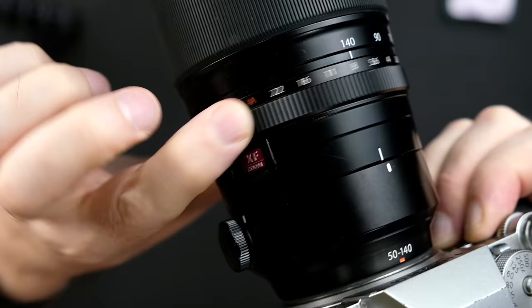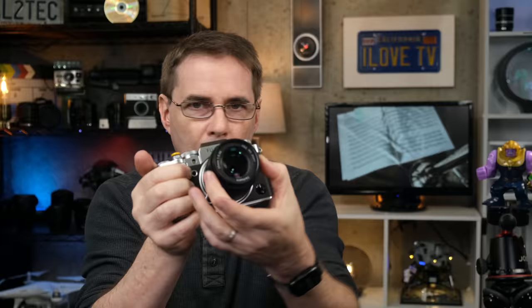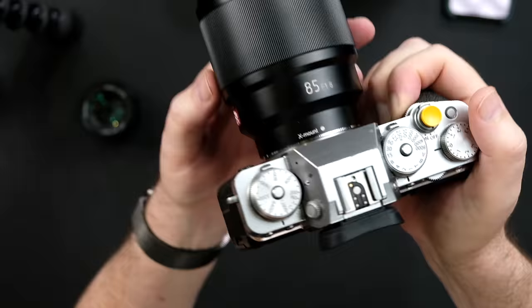There are three types of lenses that you can use with Fujifilm cameras. Lenses that have an aperture ring that's clickable, or you can have an aperture ring that's completely clickless and silent like this one here. And lastly, you can have a lens on the camera that doesn't have an aperture ring on it at all, like this one. We'll talk more about lenses without aperture rings in just a second.